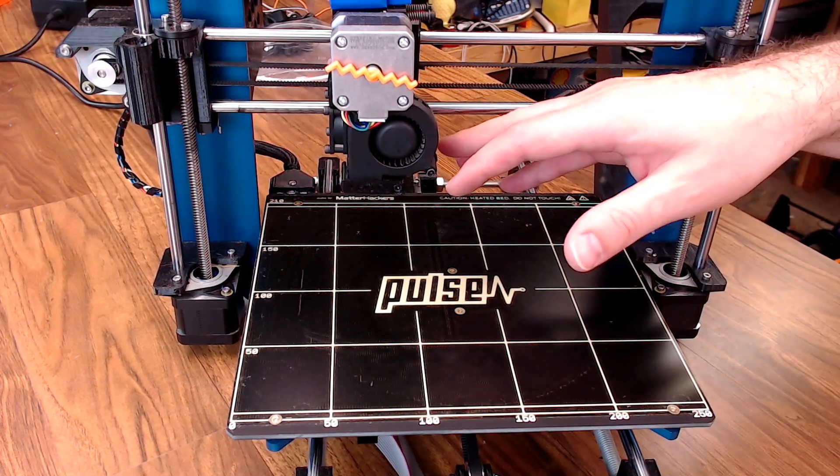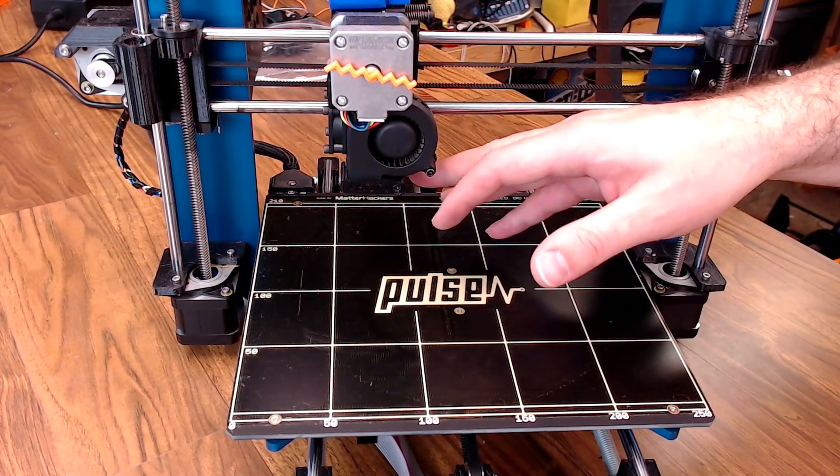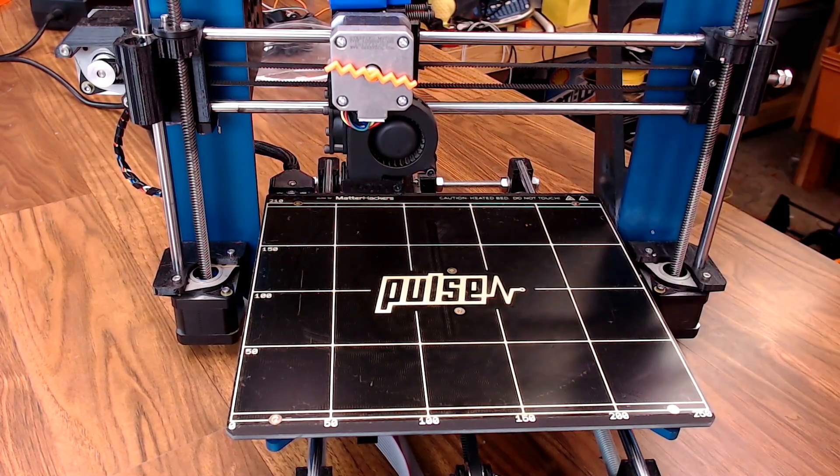So that got rid of the BL-Touch. I could use the inductive sensor that the Prusa normally has, and I could level just the same after a few Marlin tweaks.